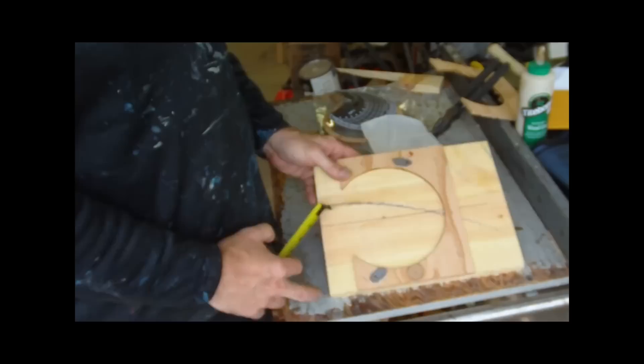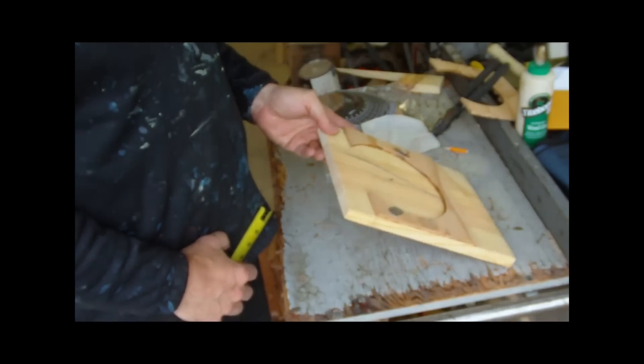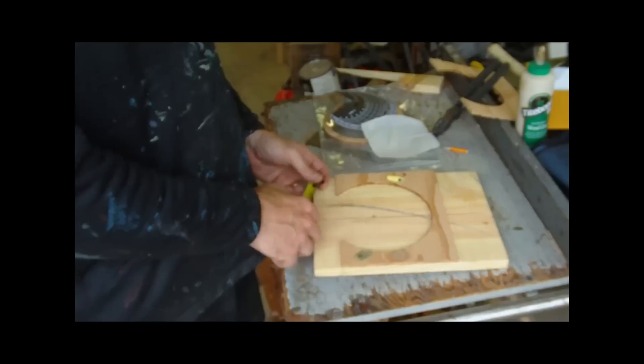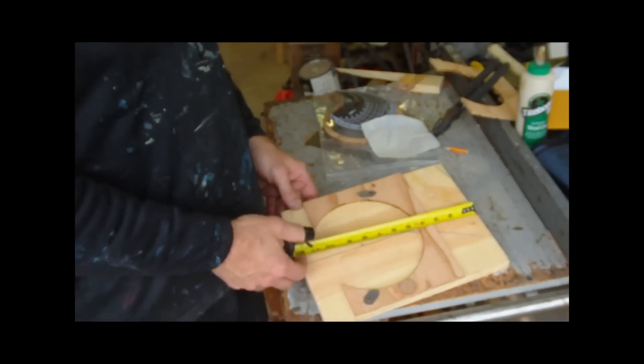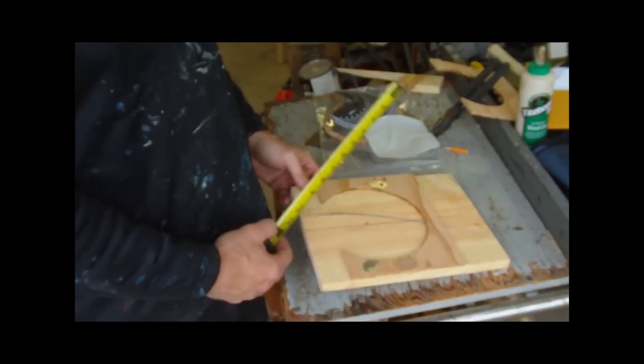I started out with a piece of scrap wood. This happens to be three-quarters of an inch thick, so it's a one-by material. It's nine inches wide and it's a foot long, but you could use plywood or anything else.